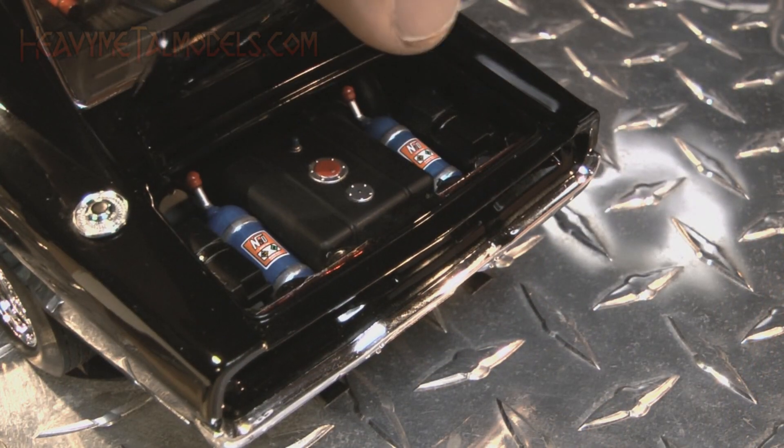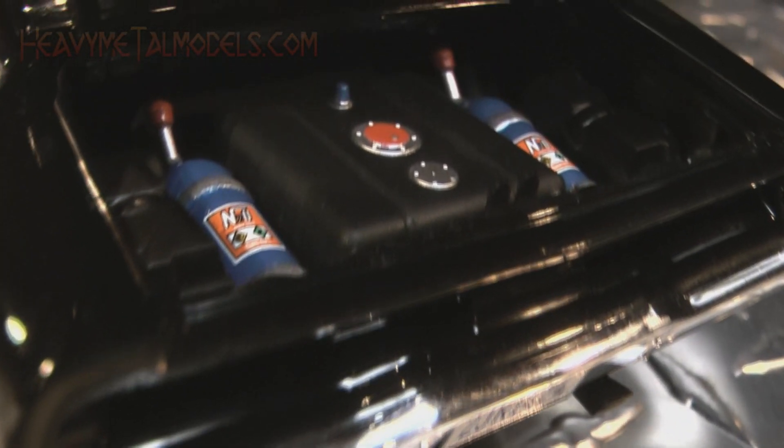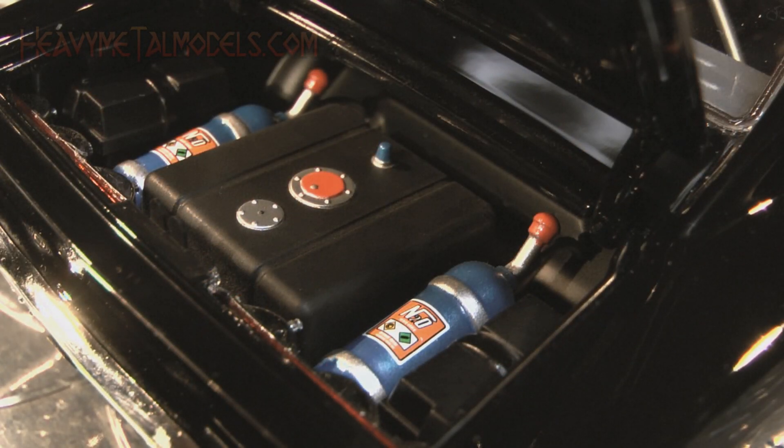The look under the Charger's trunk lid had me giggling all over again. A creditable pair of N2O-labeled blue bottles are set beside a racing fuel cell, and a few well-picked anodized details make the area worth displaying the model with the trunk lid up.